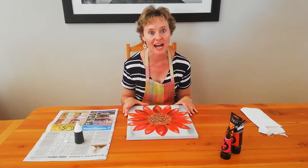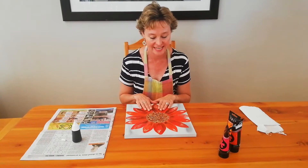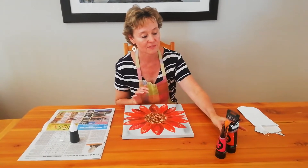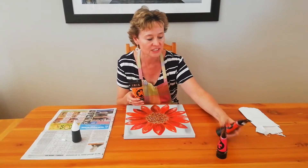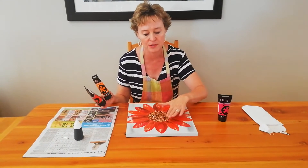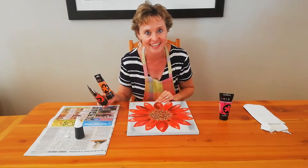Today, I'm going to be showing you how to finish off your daisy. I've already painted the daisy as you can see. I've used orange, brilliant red, and fluoro rose. I've mixed the three colours so that you get this very bright, potent red daisy.